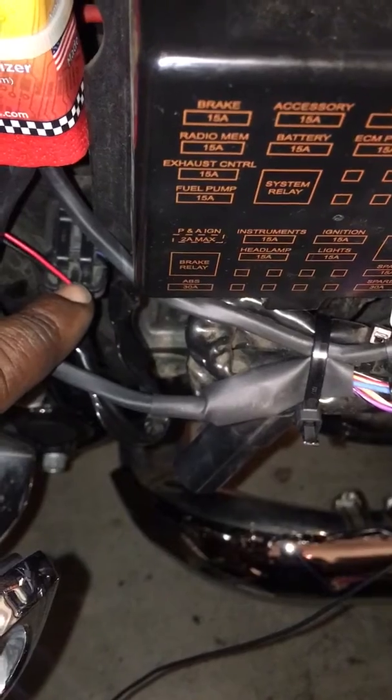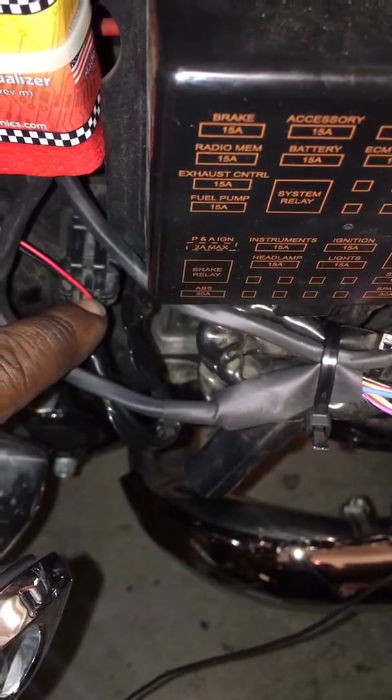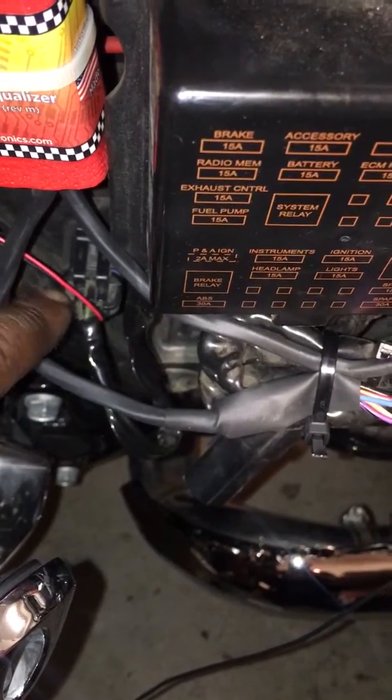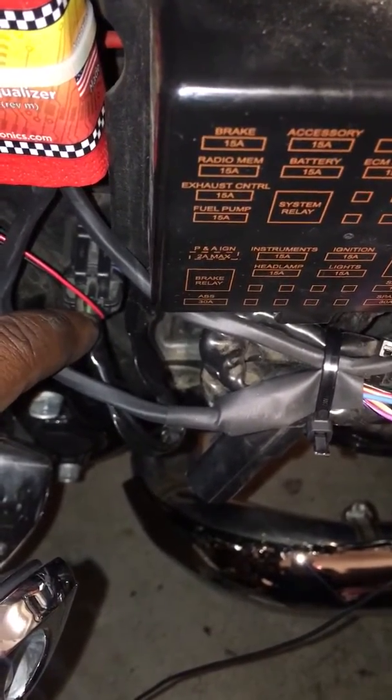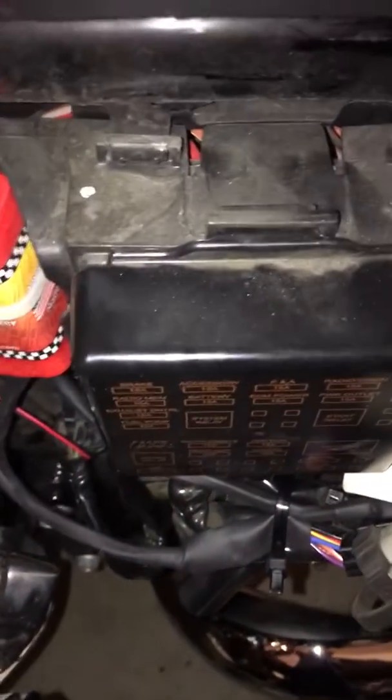If I turn it on, it chirps. If I walk away with the key, like eight feet — I believe is what it's set to — it goes off.